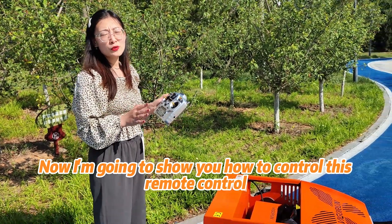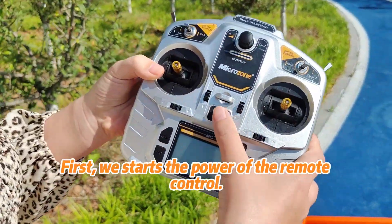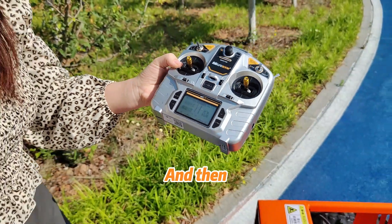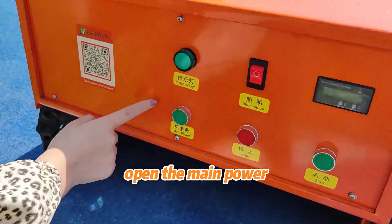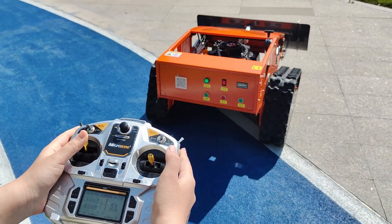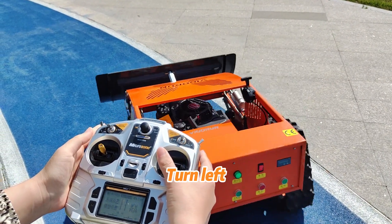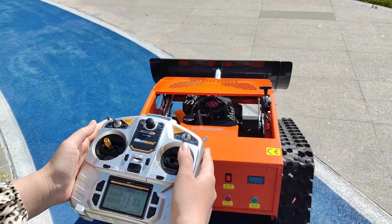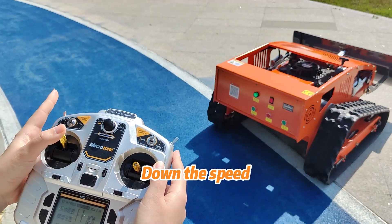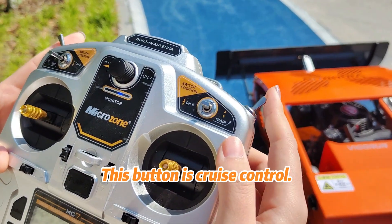Now I'm going to show you how to control this remote control lawn mower. First we start the power of the remote control, then open the main power. Go forward. Go back. Turn left. Turn right. Up and down the speed. Down the speed, turn right, up the speed. This button is cross control.